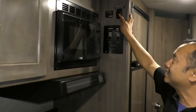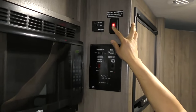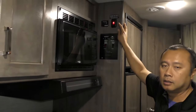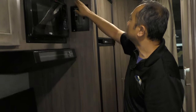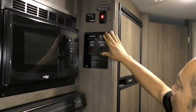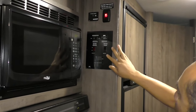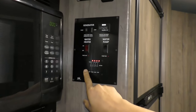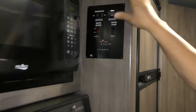This unit comes with a tank heater, so you can go camping in the wintertime — turn that on and your tanks will stay heated so they won't freeze over. Inverter controls right here, along with all the other controls: generator control, water pump, and tank level. So this is your control center.